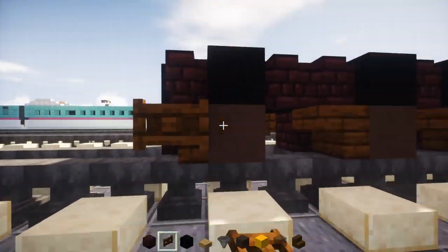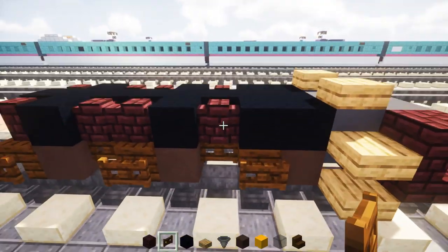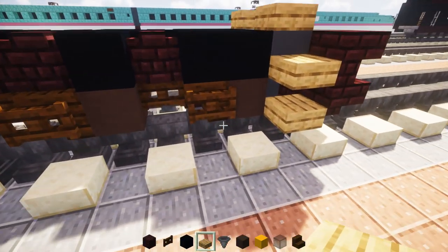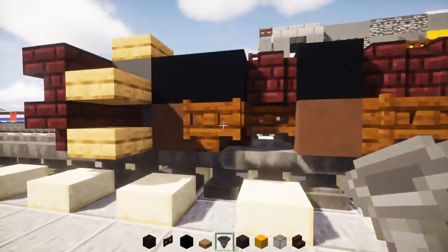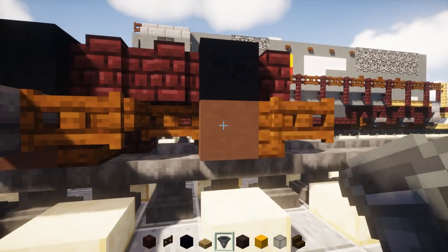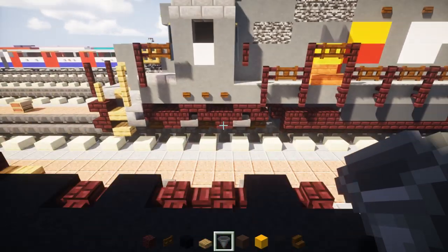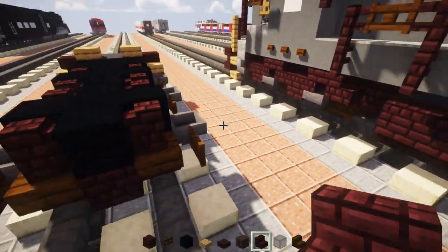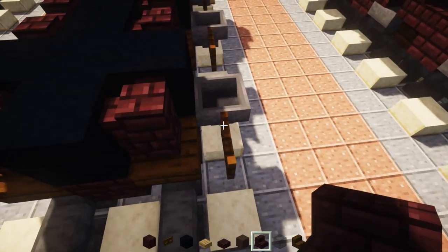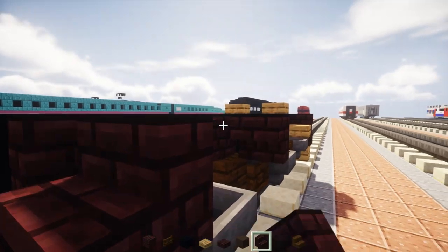Then we're going to take out dark oak fence gates and add that in between the wheels, and also add that to the front of these stairs on the sides. Same thing on the other side. Next we're going to add hoppers to the sides of all the wheels. Then we're going to take out nether brick stairs, starting from the back section above this fence gate — add nether brick stairs facing the back, and an upside down one in front of it.